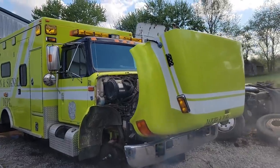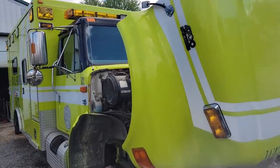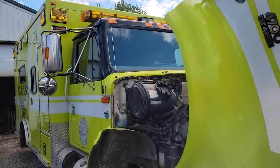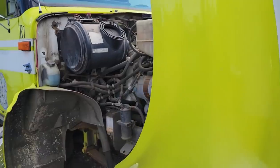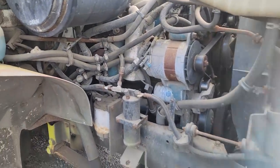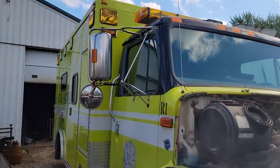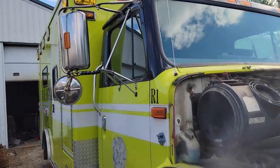All right, today's something different - we get a chance to help out one of our viewers. This is Justin, and surprisingly he only lives about 40 minutes from us. This is his 2000 International 4700 with a DT466E and an Allison automatic transmission. He watches our videos and has been for quite some time.